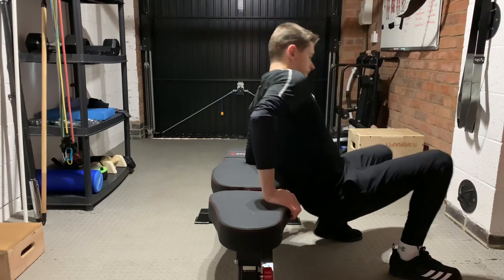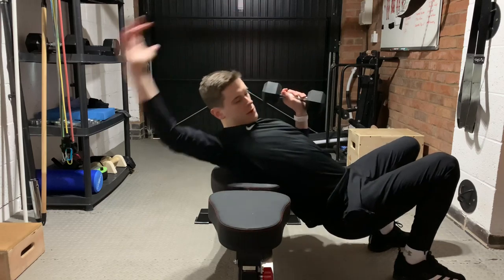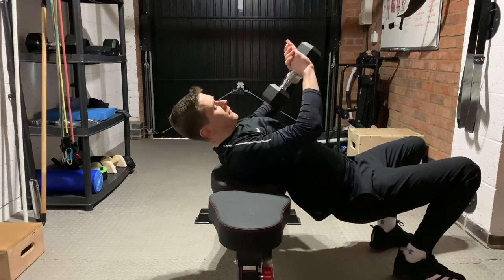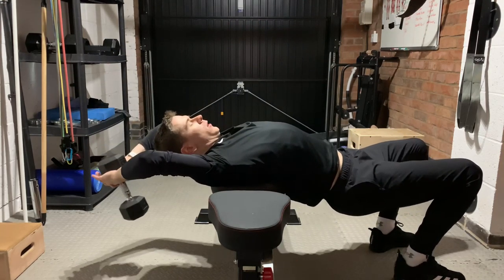You need to rest against the bench but with enough room for your shoulders to flex all the way back. If you grip the dumbbell like you would in a French press, and then pull over.